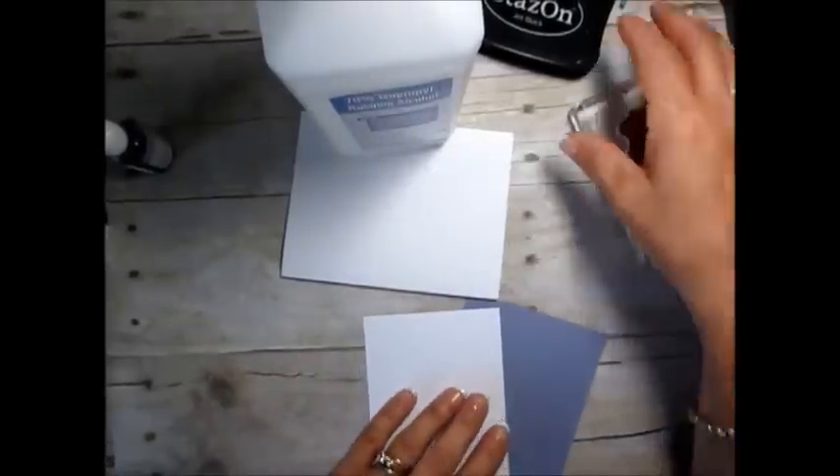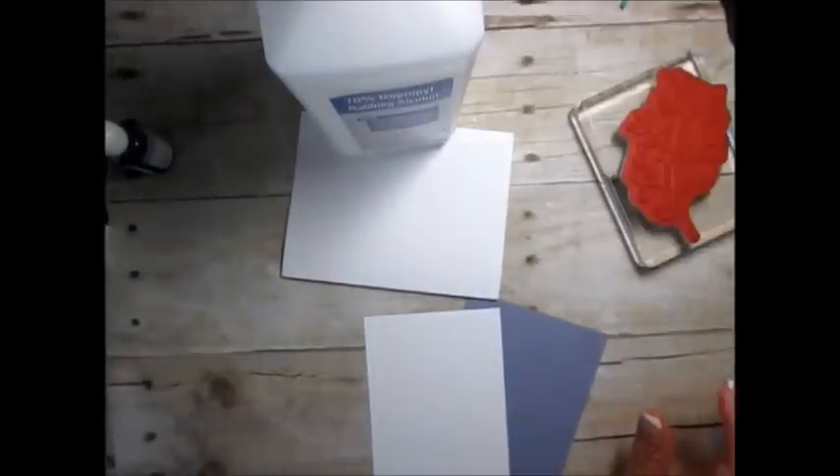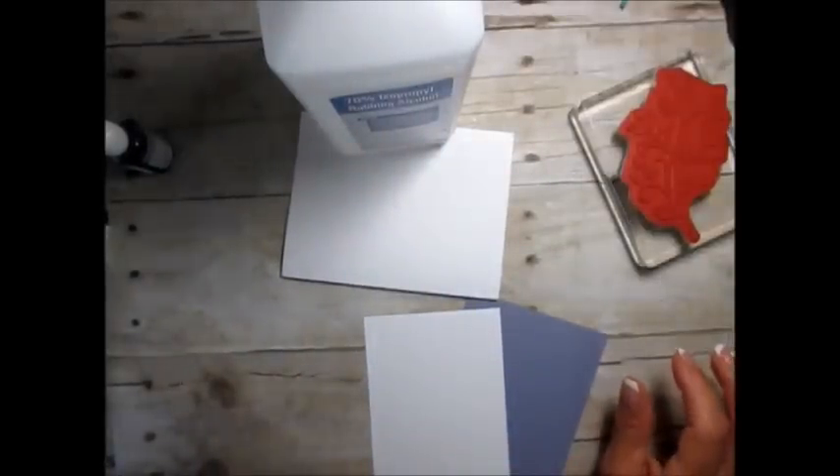Hello Stamper! Welcome to Frenchie's video. I'm France Martin, independent demonstrator with Stamping Up, and today I'm going to share a tip.